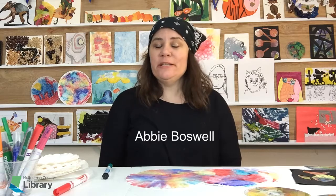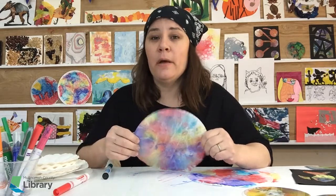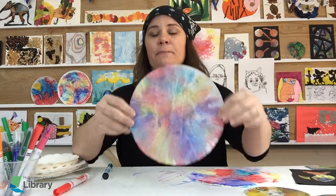Hi everybody and welcome back to my studio. I'm Addie Boswell. I'm teaching you art projects you can make from your house, like some of the examples behind me, which were all made by my students over the years. Today our theme is sun catchers — things, pictures that diffuse light that you can hang in your window. They might brighten your house up and they're perfect for spring when there's lots of sun coming.